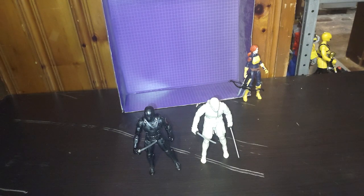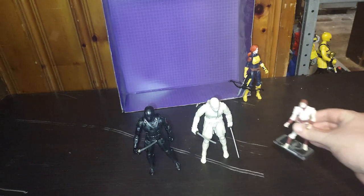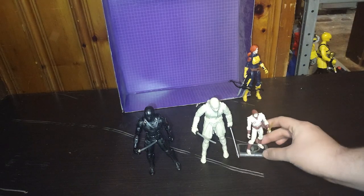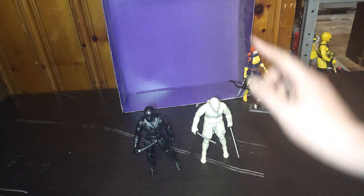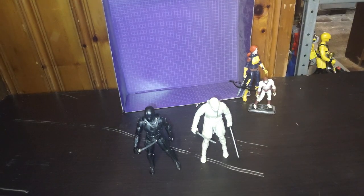One final three-and-three-quarter-inch comparison. Here is my original Storm Shadow next to the more cartoon-accurate Storm Shadow from Snake Eyes Origin. Why not?